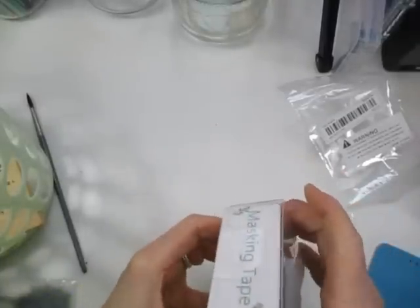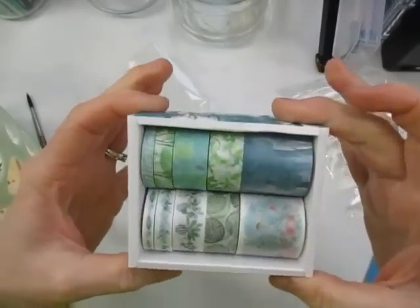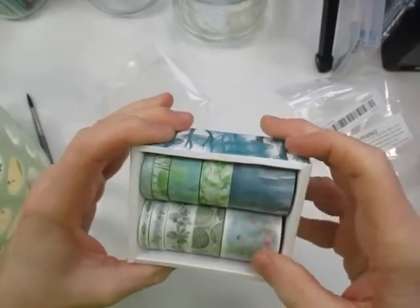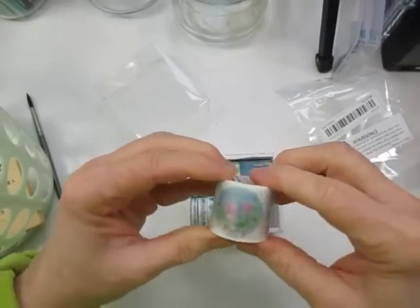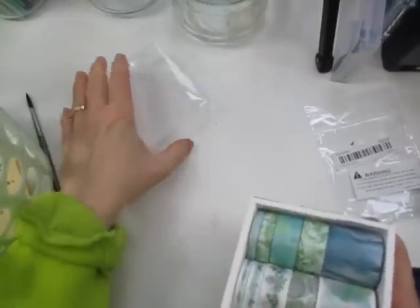I've wanted some washi tape, and I picked out this washi here. It is several rolls of greenery and blue shades. That's what they look like — I'll just leave them in the box. Really, really pretty. This one here has florals through it — it's really cute. The washi tape is $3.98 and you get 10 pieces in the box. Really cute — I like the box too.